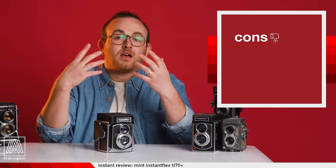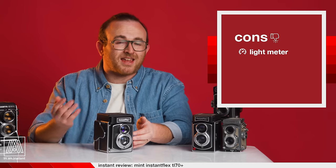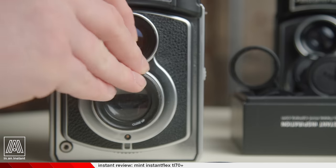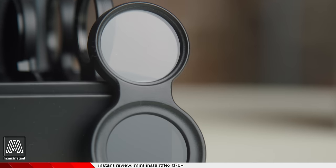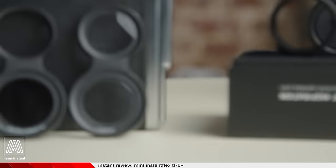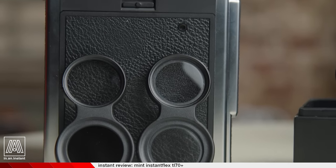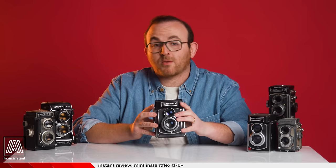Cons: the light meter is not accurate, at least in my copy, and tends to overexpose — but it's not a factor if you use the camera manually. Other than that, there really aren't any other cons, other than I wish there was a way to carry the filters more elegantly. It's a bit clumsy carrying the NDs and close-up filter in a separate case — some sort of holster on the back of the camera could have been a nice solution, since they really are a necessity.